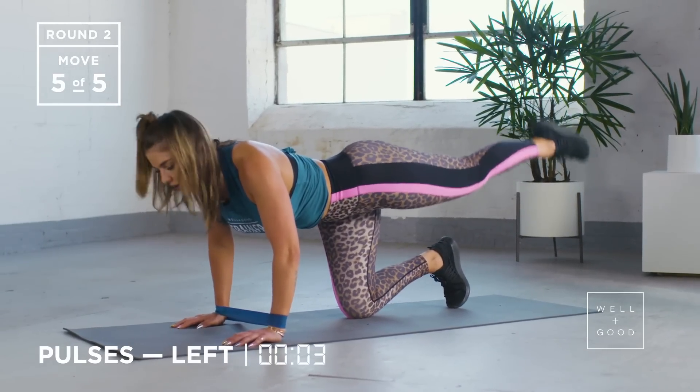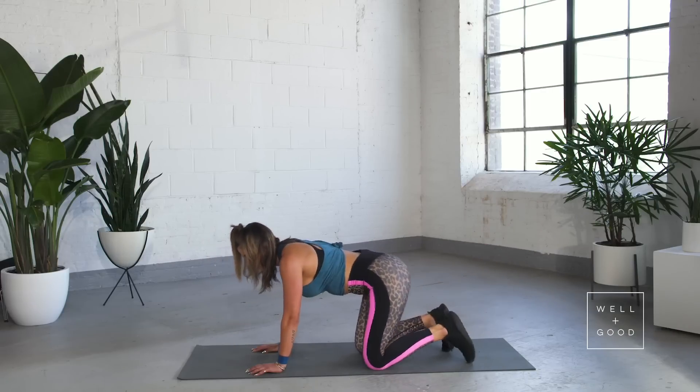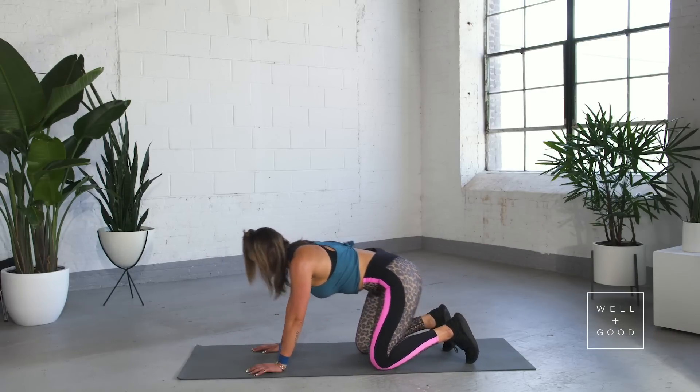We've got five, four, three, two, and one. Give yourself a second — we're going straight to the other side.